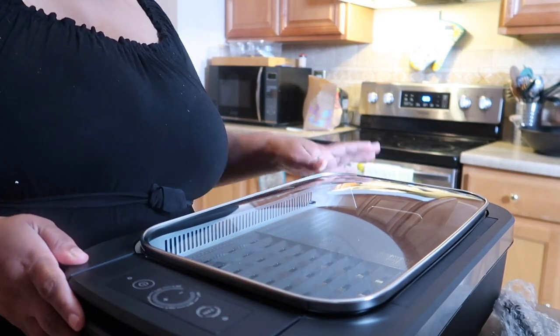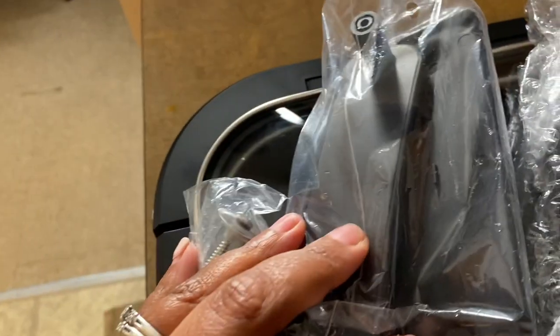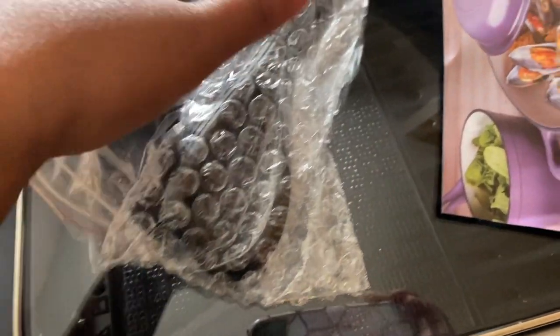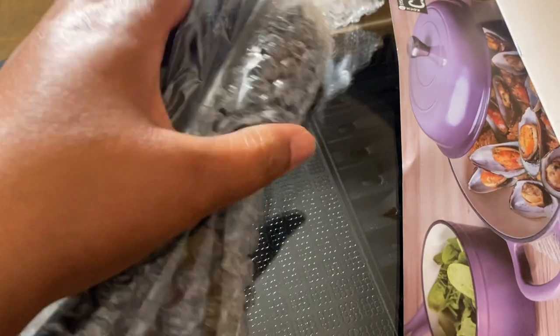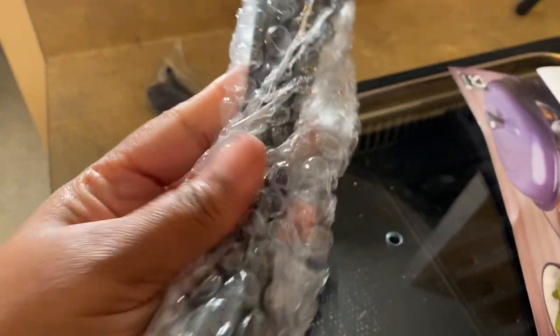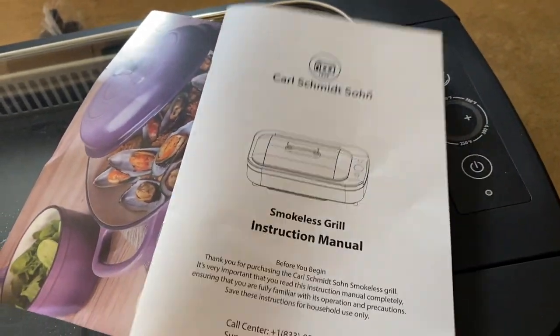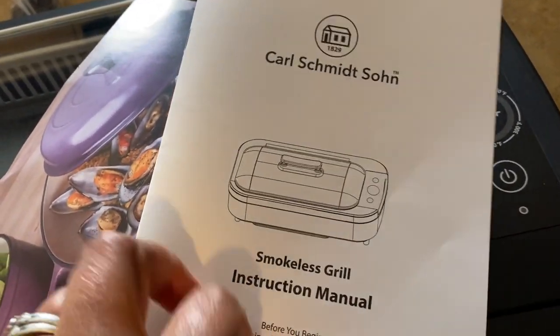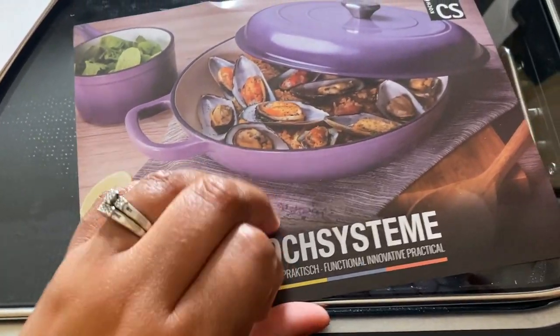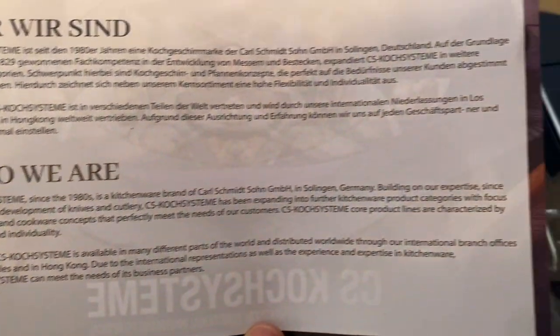I'm going to give you guys a close-up of what all comes inside of the box. So when you open up the package, this is what comes inside. It comes with this top piece — I'm assuming it goes on top of the lid because if you look, there's holes there. It also comes with the cord to plug it up, the smokeless grill instruction manual, and a card telling you about who they are and how long their products have been around.